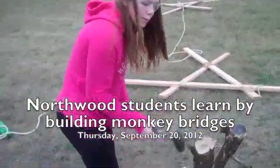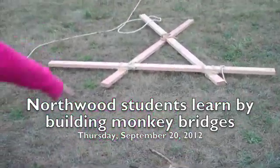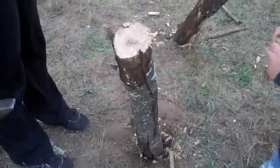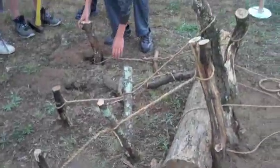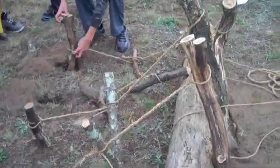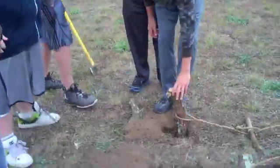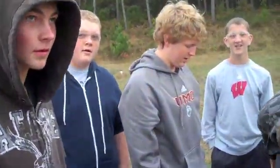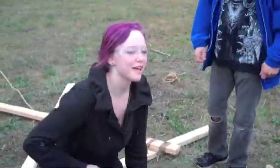What are you guys doing here? Putting stakes into the ground so we can tie our tresses up to them, so it's sturdy. You guys have a different anchoring system. What are you trying to construct? A bridge you walk across — a monkey bridge. It's really hard and my hands are blistered.